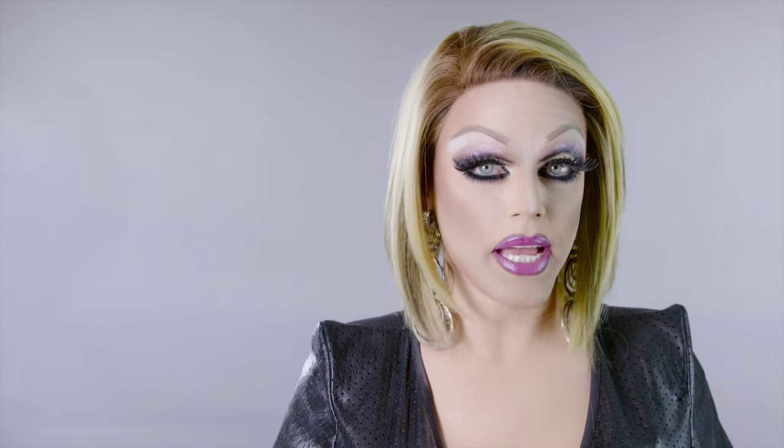Once the wig is pinned in, you are free to style it how you like. My name is Morgan McMichaels. Thank you for joining me. You can find out more beauty tips and tutorials on thezoleport.com.